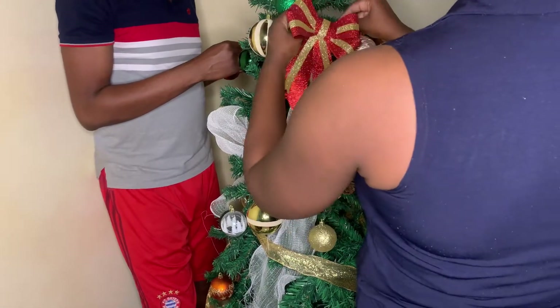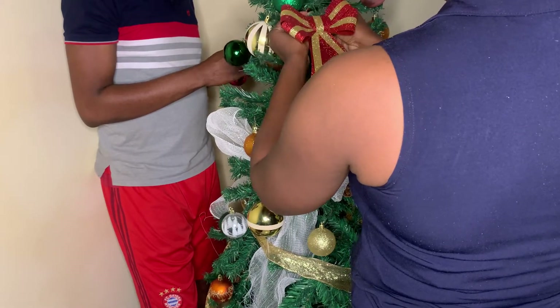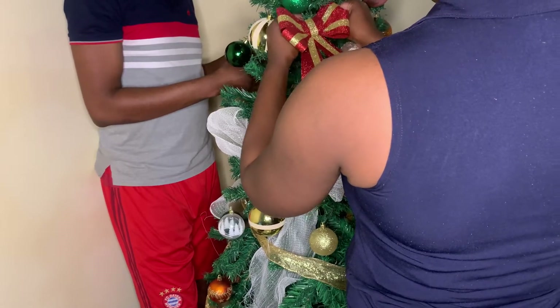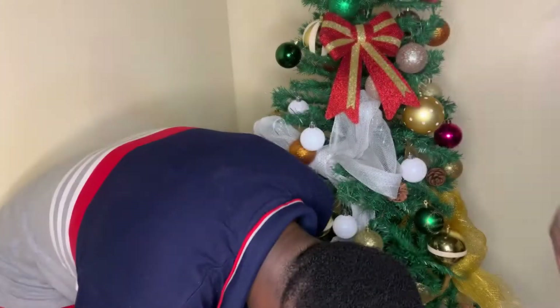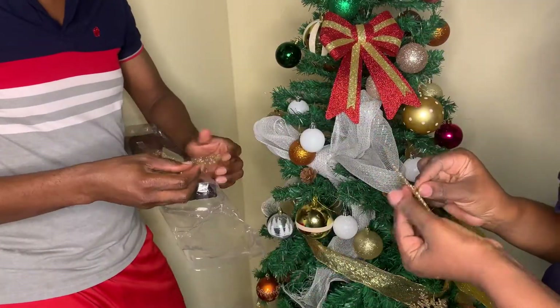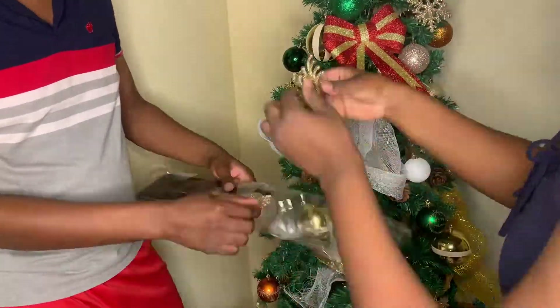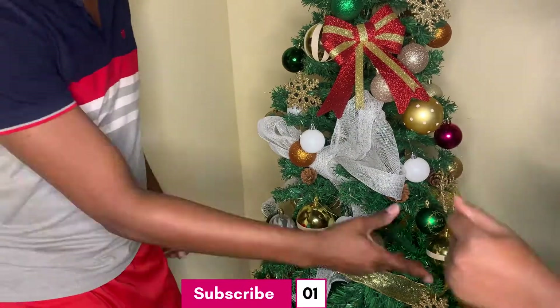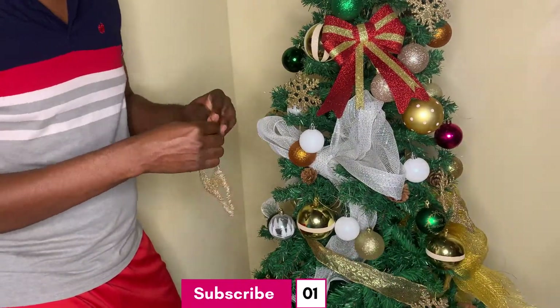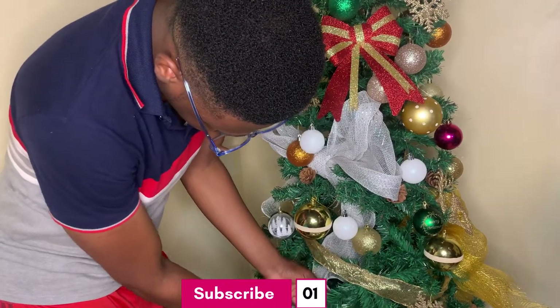Every year we actually put in different balls — we buy different sets and every year we add to it. This year we added a special one because our little girl actually picked them up at the market. You can see them in the picture — those white little balls that Eliana picked. We said we're going to add those to the entire set and we just continued adding all the balls and ornaments.